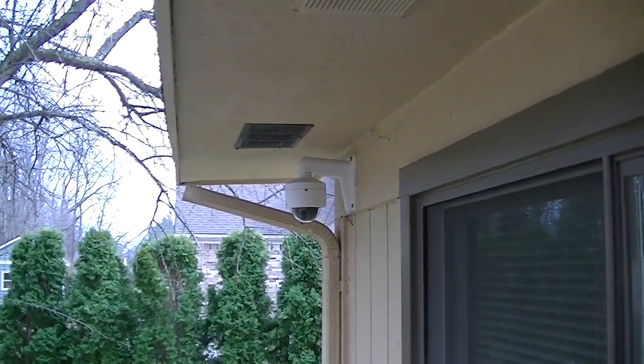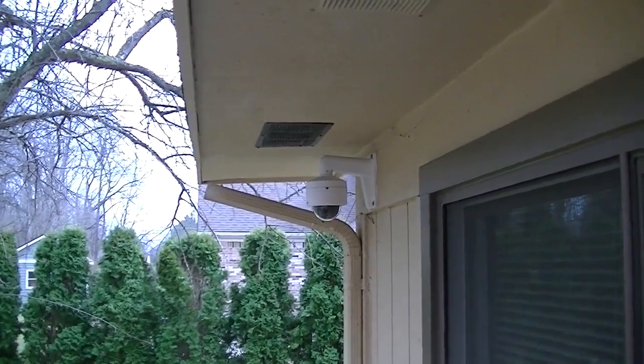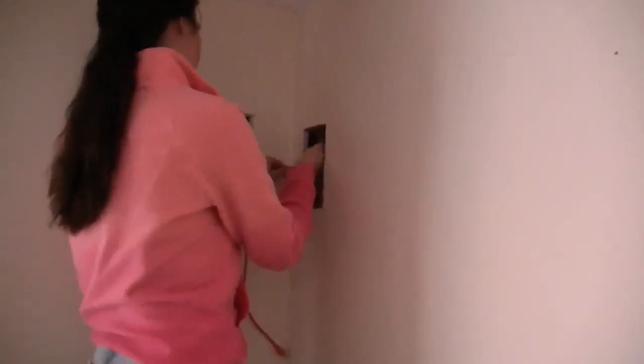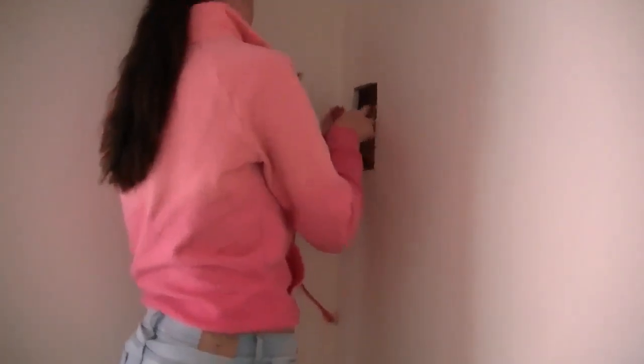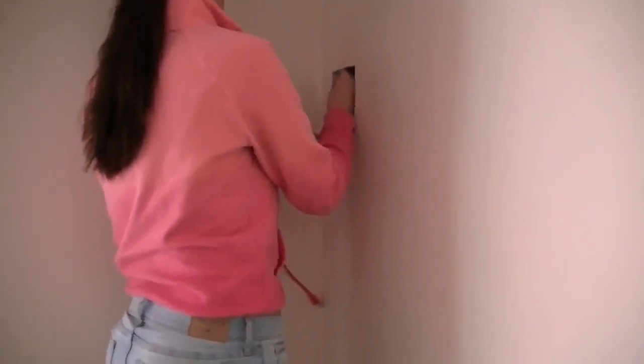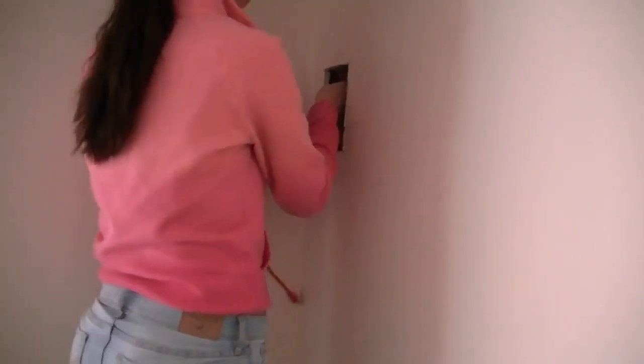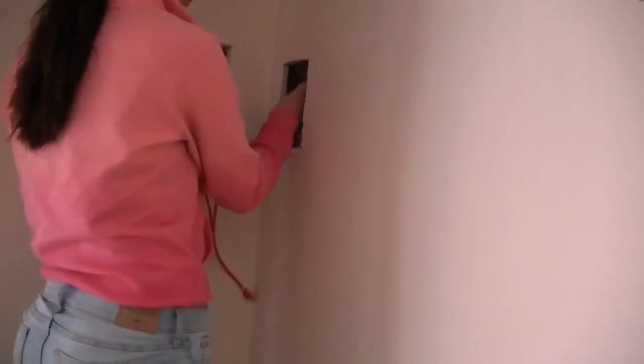That's the one she's already got mounted. She's cutting the hole now for the other one that will go on the other side of the house. She's got the string tied onto the fish pole — the fishing pole that we fished through the ceiling.